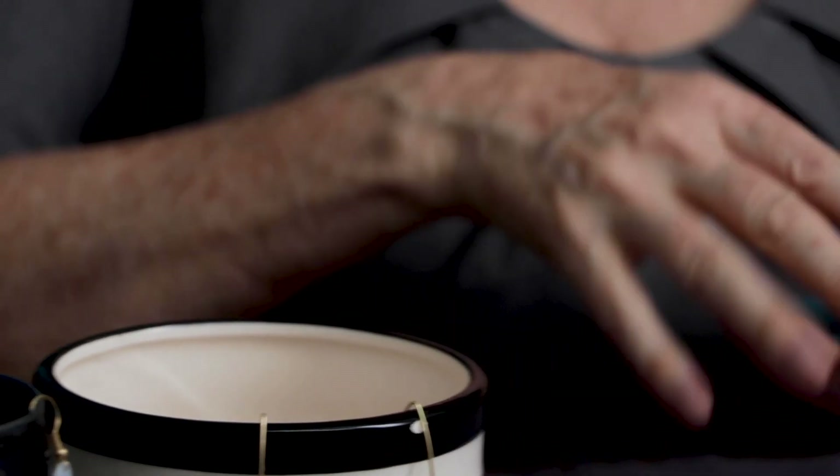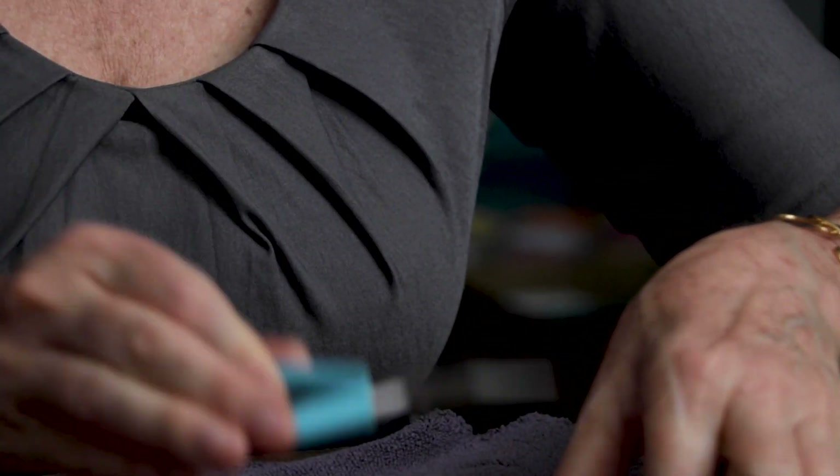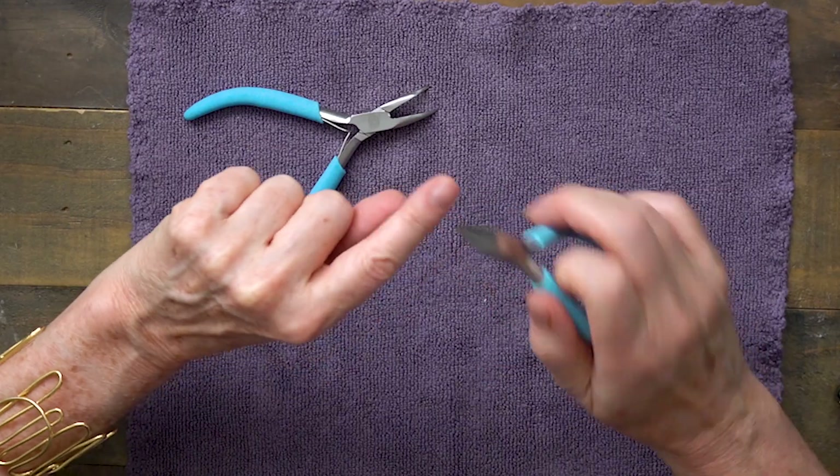The tools that I'm going to need to make these earrings are really quite simple. I have jewelry tools — two sets of pliers. What you need are these little tiny needle nose pliers; sometimes they have round ends rather than flat. I like the flat because I can get a better grip. All I'm using these for is to open and close the o-rings.